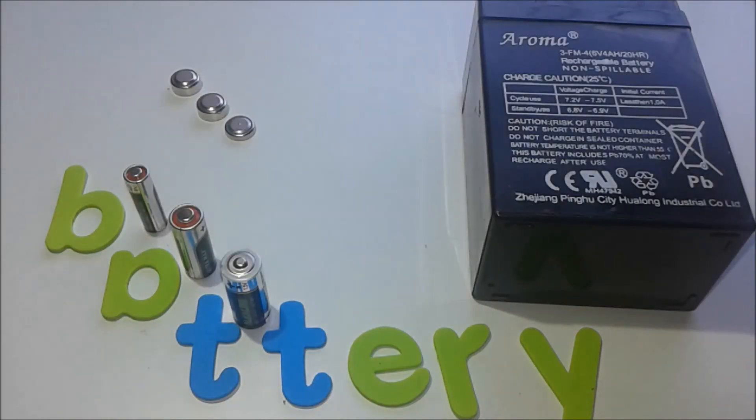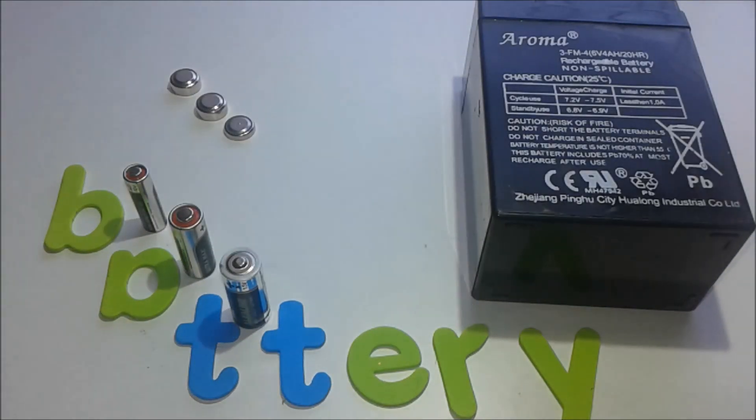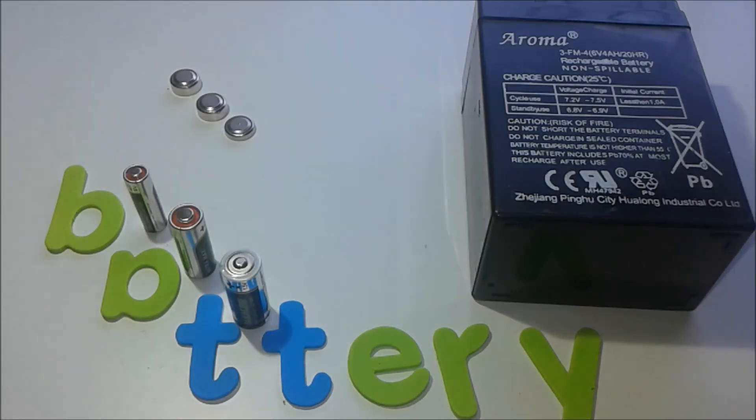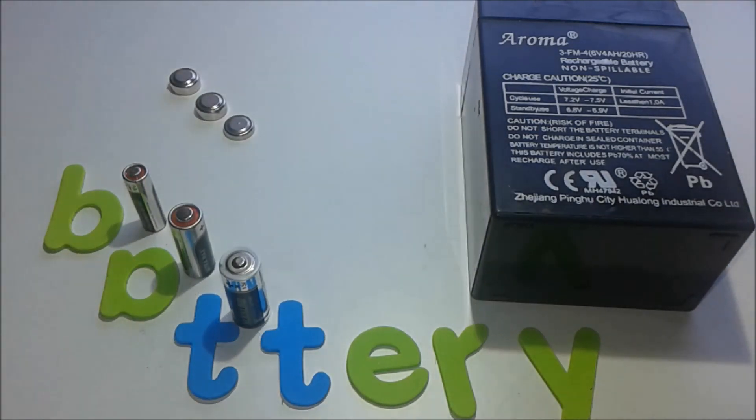Today we're going to talk about how to connect batteries in series or parallel — how to do it, what the pros and cons are, and what can be improved. Let's get started.